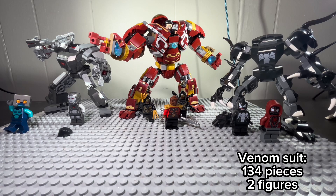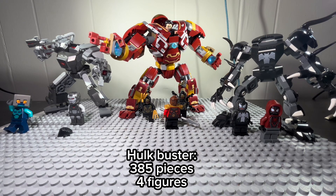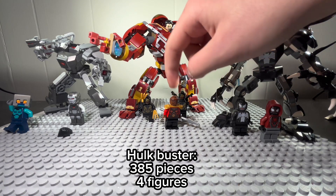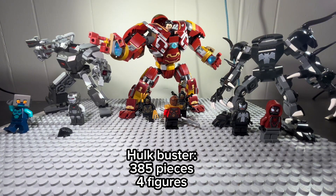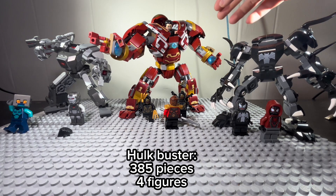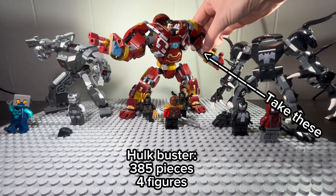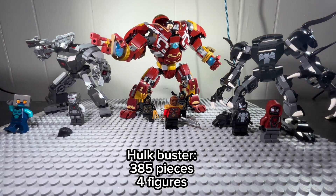Time for the Hulkbuster. The Hulkbuster comes with 385 pieces and comes with four figures: two Outriders, Bruce Banner, and — I'm joking, I just can't remember her name. Please don't come after me, Marvel. I rate this 9 out of 10. The size could be changed and you should probably add some of these to it — I'm talking to Marvel, by the way. So, 9 out of 10.